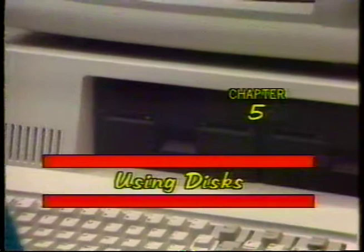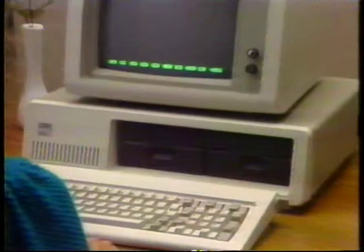In a few minutes, you'll start to use floppy disks and your disk drive. Right now, though, we'll go over the proper way to care for and use disks.